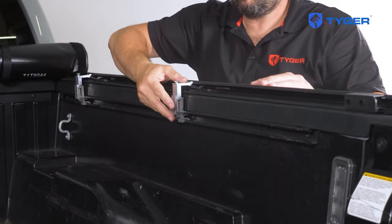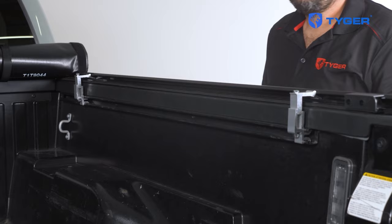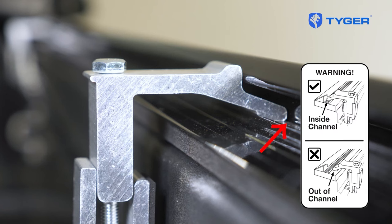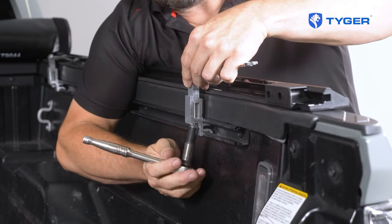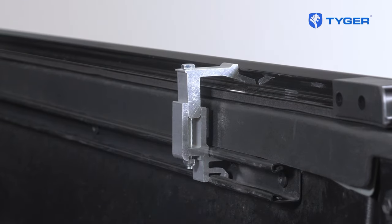Go ahead and slide the bottom piece into the utility track and spread them out evenly. As you attach the top half of the clamp, make sure that the jaws of the top piece are hooked all the way into the inner channel of the side rails. Go ahead and tighten the clamps from below, but don't over-tighten them — you could cause the side rails to collapse and warp the cover itself.